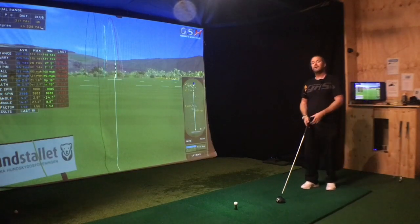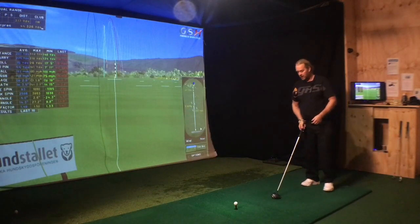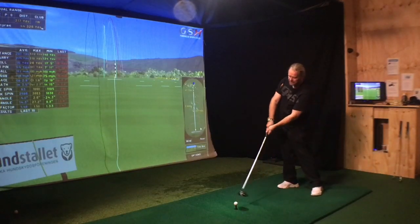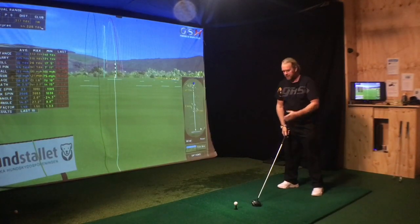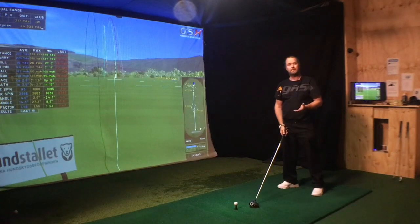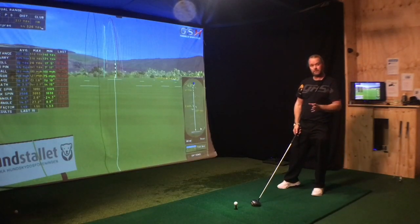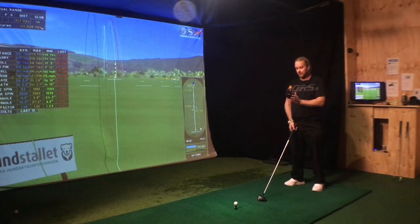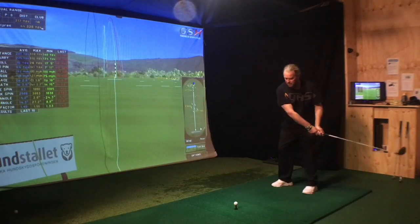I think the ball should never be more forward than your hip joint. If it's not further forward than your hip joint, you can make an inside attack and hit it from the inside. If it's further forward than that, the chances of hitting it from the inside is about zero, because you are in the way of your own swing. I don't even have it that forward — just maybe an inch forward from the middle — and that makes me hit better drives because I can swing more from the inside.